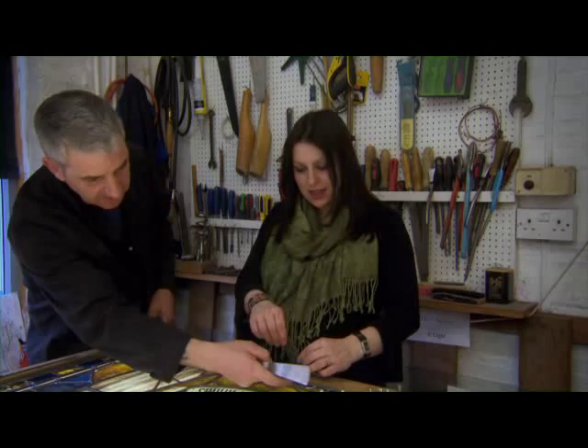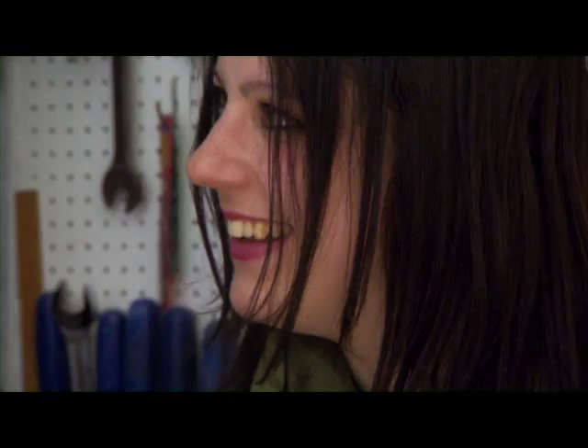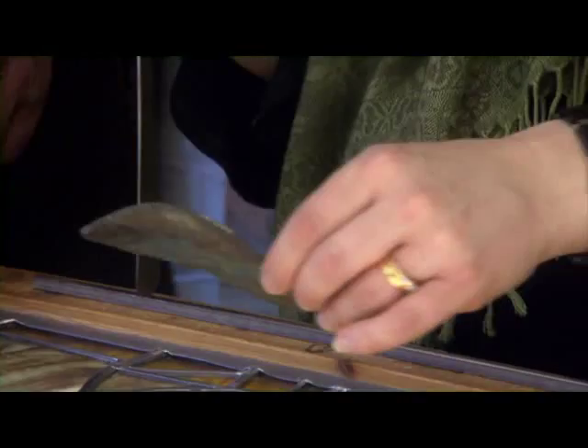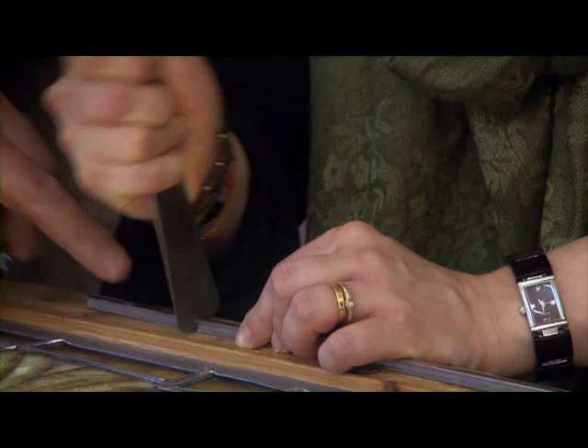A little bit beyond, because it's got bends. I better put the glass down. A sharp knife — I can't tell you how important it is, it's the most important tool. Cut directly down, like that.